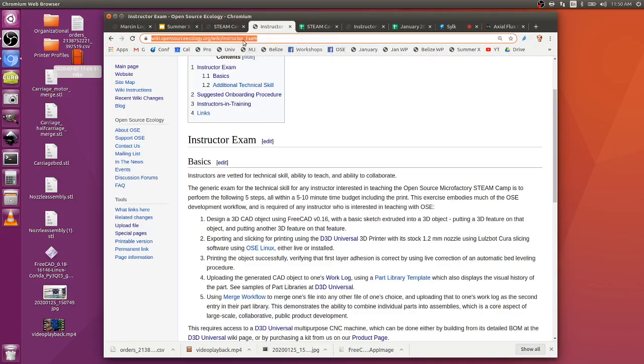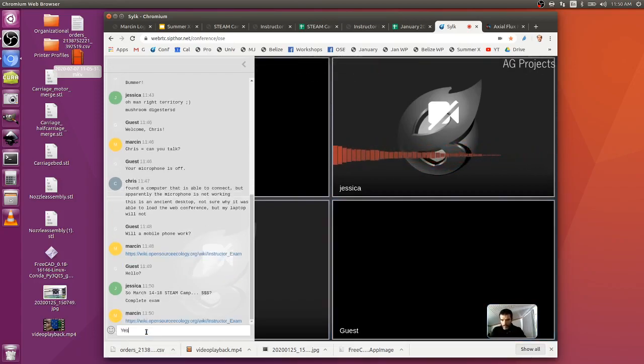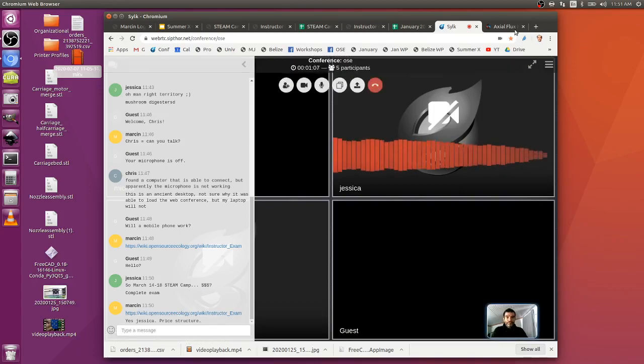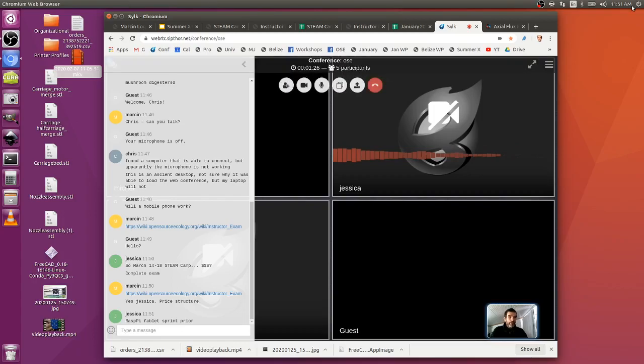Pasting in the instructor exam link - this is what instructors want to be able to do. The price structure for the four-day event needs to be determined. There's still a sprint on February 29th - a four-hour session on the Pi tablet, getting it to work in functional form.